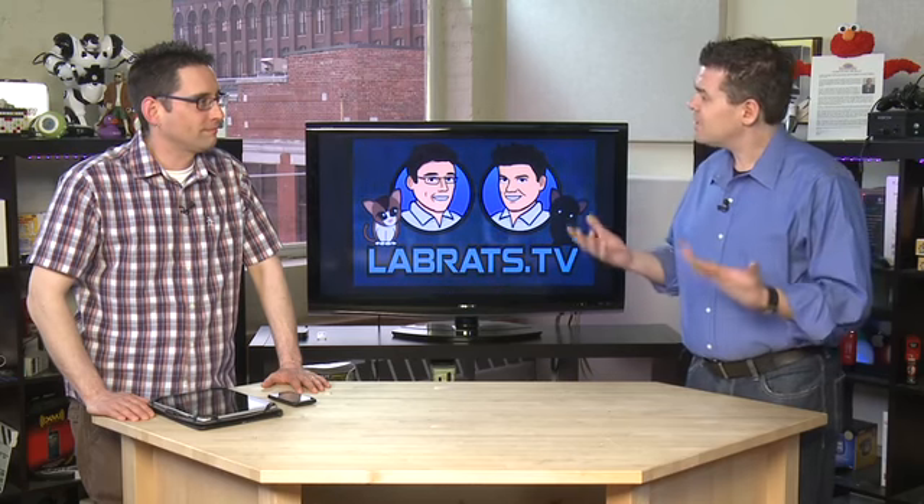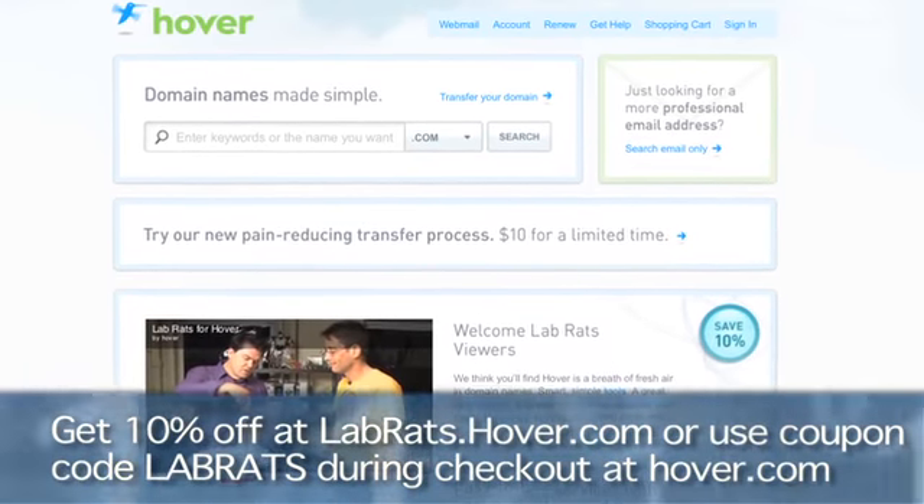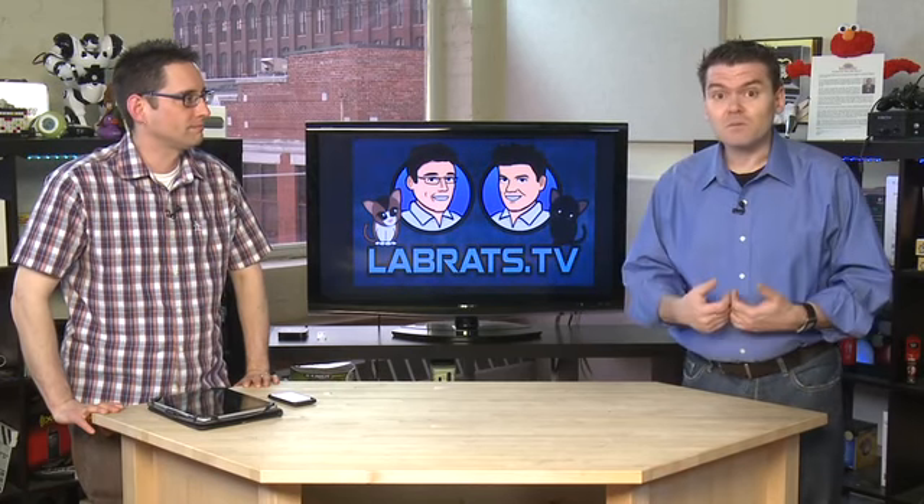We're both customers. I keep all my domains there and I have vanity email addresses there — it's just easy. Authentically, we love these guys and highly recommend them to our beloved Lab Rats audience. If you have need of their services or want a vanity email address, go on over to hover.com and use the coupon code on screen to get started. Try them out, and if you like them, let us know and we'll mention it in future shows.